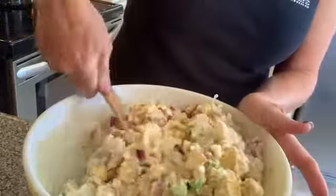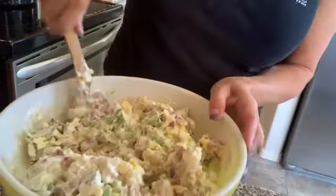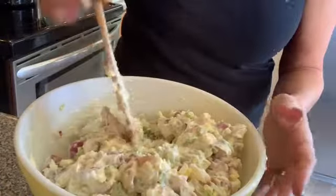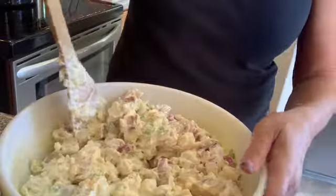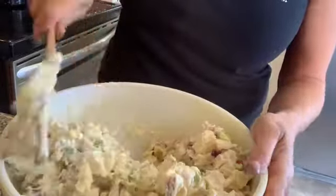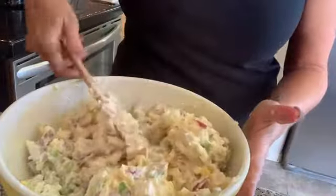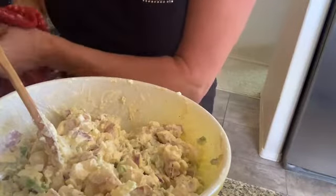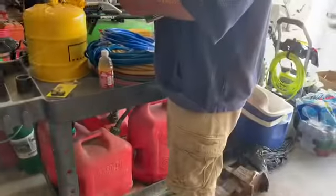Get a good wooden spoon to mix with because it is heavy to mix. I just fold it — I don't sit there and stir it; it's more of a folding technique because you don't want the potatoes to fall apart and turn into potato mush. I changed my mind on the salt and pepper — I'd say more like a half a teaspoon of each, but taste it. Then you have to take it to your official taste tester.